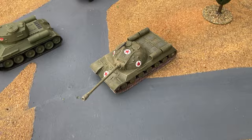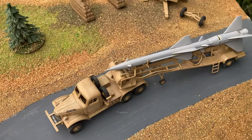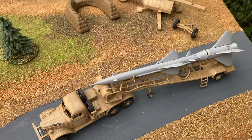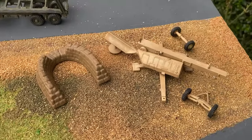Completing the Russian collection is the SAM Guideline missile, which came out in 1973. It comes on a trailer and also comes with a launcher.